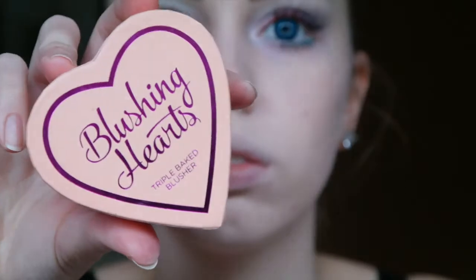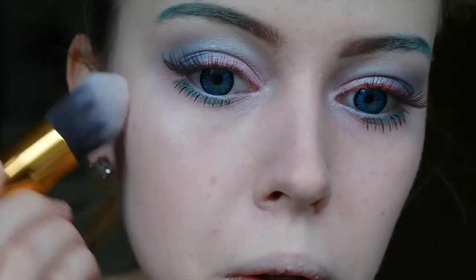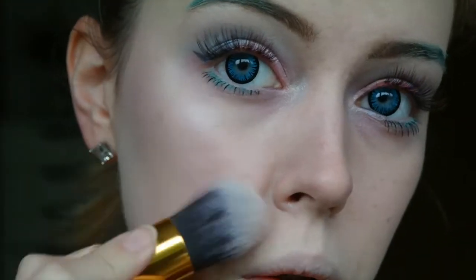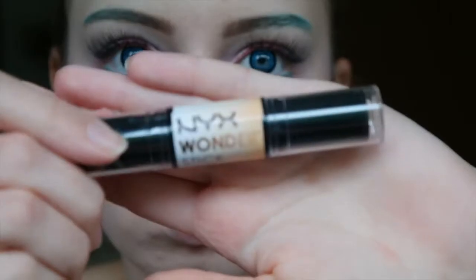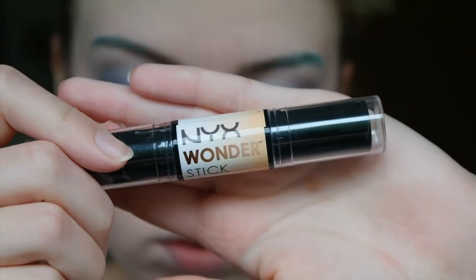Then for the face I am first applying a really strong highlighter all over my face on the cheekbones, my nose and my chin. And then I am also contouring with this NYX Wonder Stick.